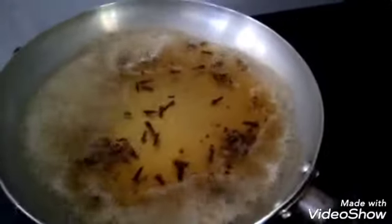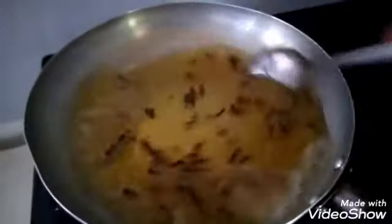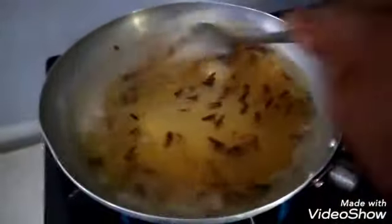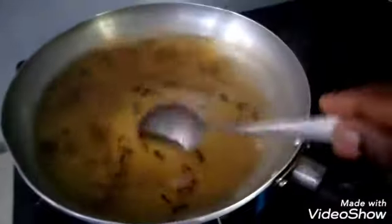I'll let it boil again for 5 more minutes, making a total of 20 minutes, because now it is 15 minutes gone.